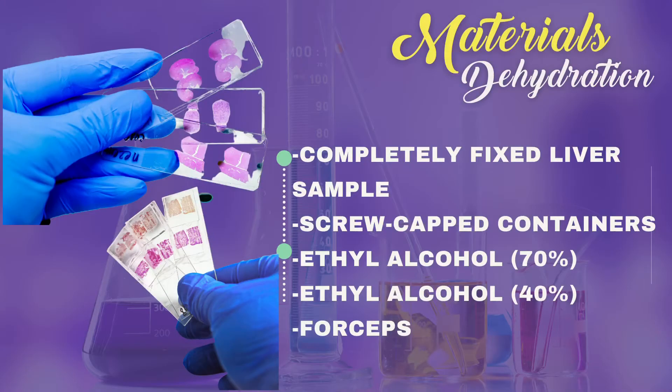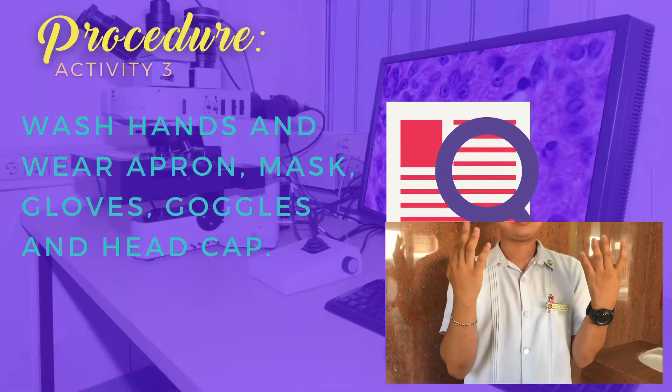Our materials for this activity are the following: a completely fixed liver sample, screw cup containers, ethyl alcohol both 70% and 40%, and forceps.